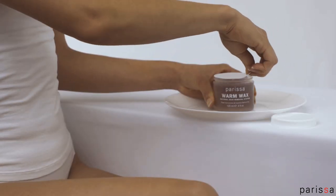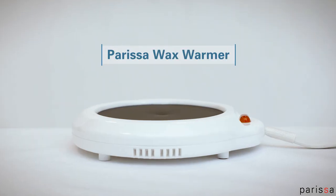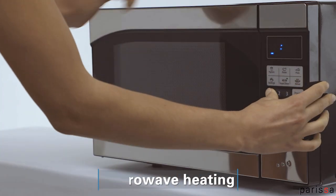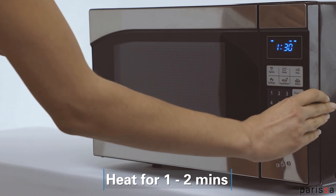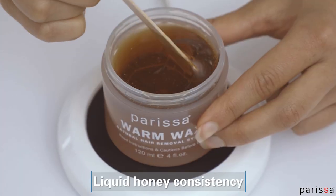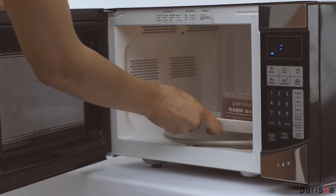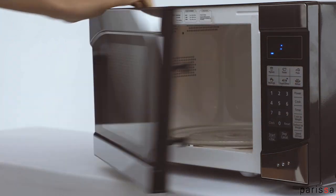Before using Parisa Warm Wax, you'll need to warm it up. You can use your microwave or the Parisa Wax Warmer. To microwave, remove the lid, then place on a dish in the center of your microwave. Heat on high for one to two minutes, aiming for a liquid honey consistency. Remove the dish carefully from the microwave. Don't handle the jar as it may be hot to touch.